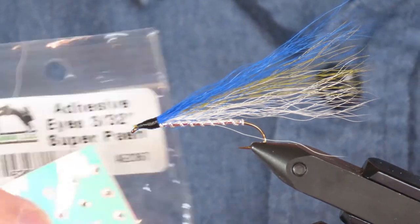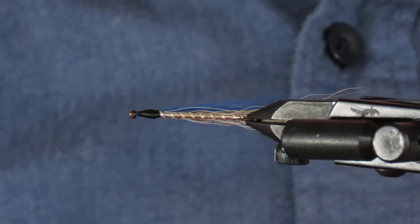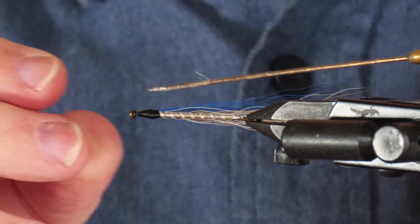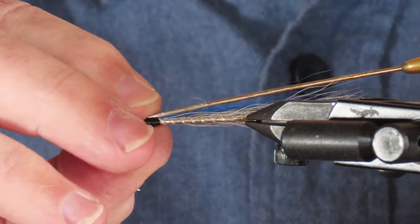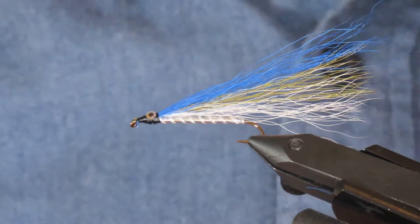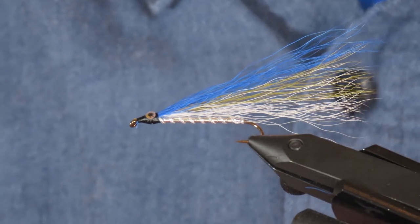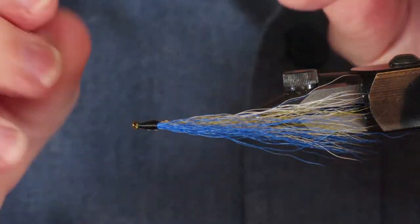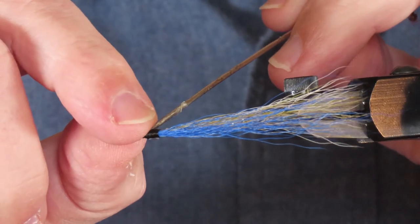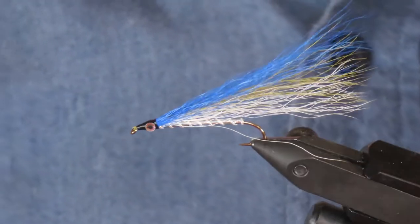You could leave it just like that, but I'm going to add some tiny stick-on eyes. I was using black and white Sally Hansen's to paint on eyes, but my hands aren't nearly steady enough to make a decent job of it. The trick with these tiny eyes is to pry an eye off the sheet with the tip of a bodkin, then use finger pressure to pry it away from the tip and onto the threads. I'll do the same on the other side — they are more or less lined up.